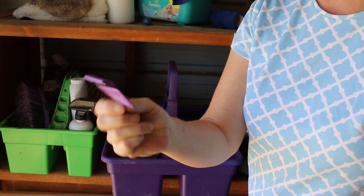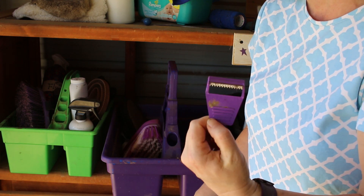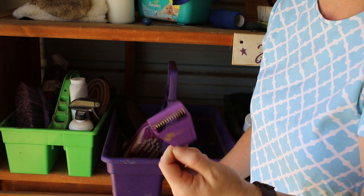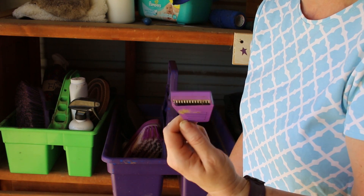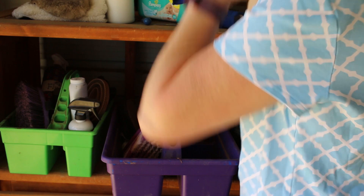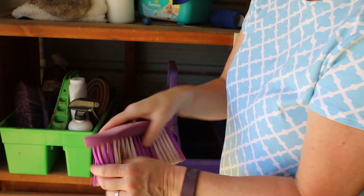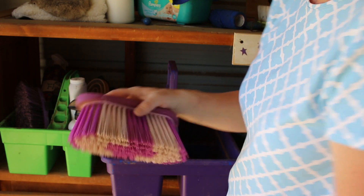This is a whisker trimmer that I got in one of the Heart to Horse boxes. I've used it on Frisbee's tail and on their whiskers too, but this one's about dead so I think I'm going to toss that. And an Equestrian flick brush — I like this brush a lot.